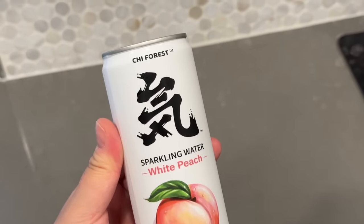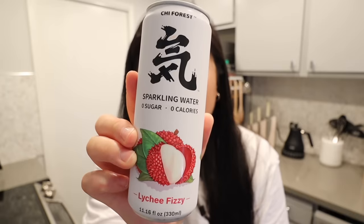So refreshing! I think the reason I like this better than La Croix is because it has a stronger flavor - La Croix is just a little tiny whiff of whatever flavor it's supposed to be, but this one you can taste the peach really well. I really don't usually like sparkling water but this is good.